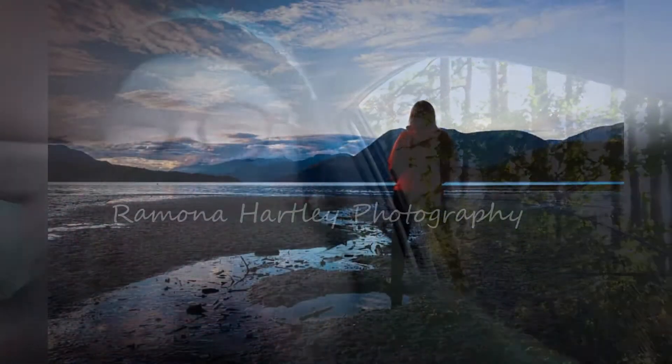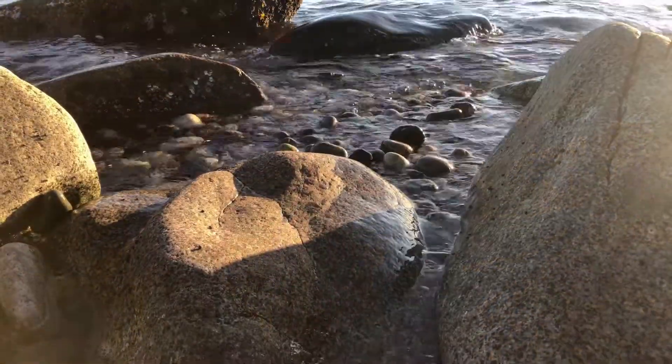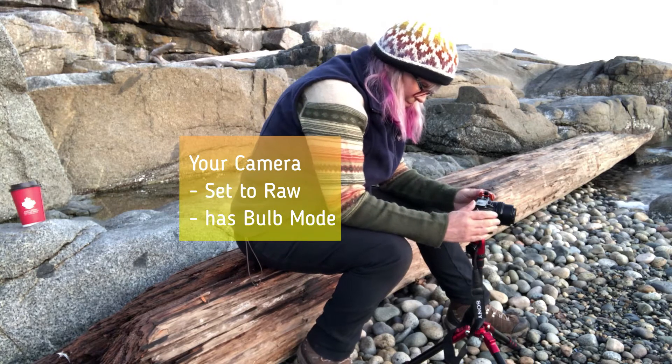Hi everybody, thanks for watching. This evening we're out in Sechelt to shoot seascapes at blue hour. Blue hour is my favorite time to shoot seascapes. The gear you will need for this shoot includes your camera set to RAW with the ability to set it to bulb mode.